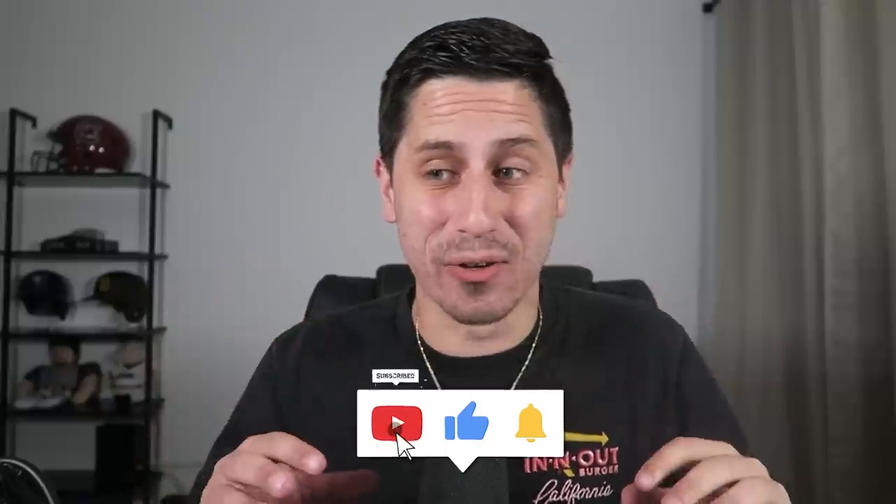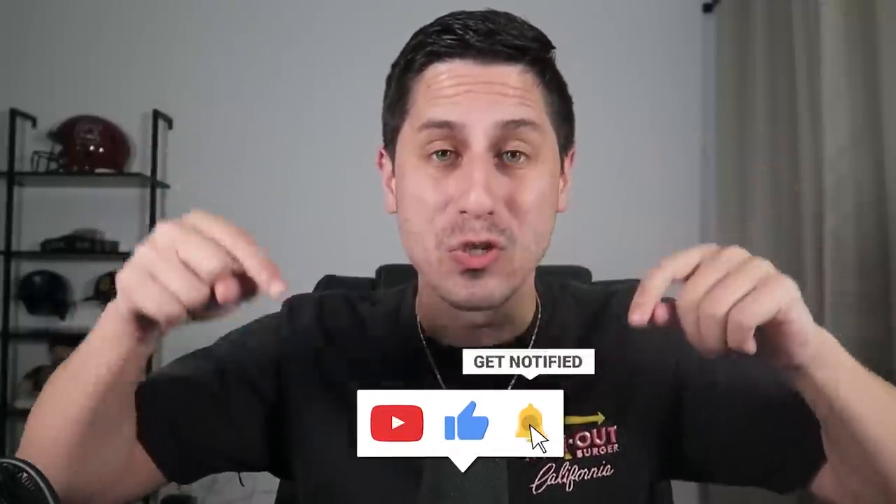The World Baseball Classic hats are officially out and I gotta give my opinion on that. I'm so incredibly excited for the World Baseball Classic and I'm gonna be doing a ton of WBC content on this channel. So if that's something you're interested in, make sure you are subscribed so you don't miss out. But let's be honest, you came here to see me talk about hats, so let's just get going right into it.